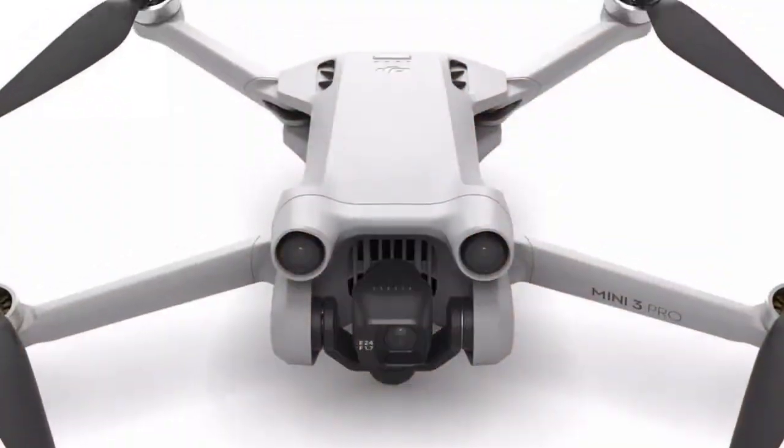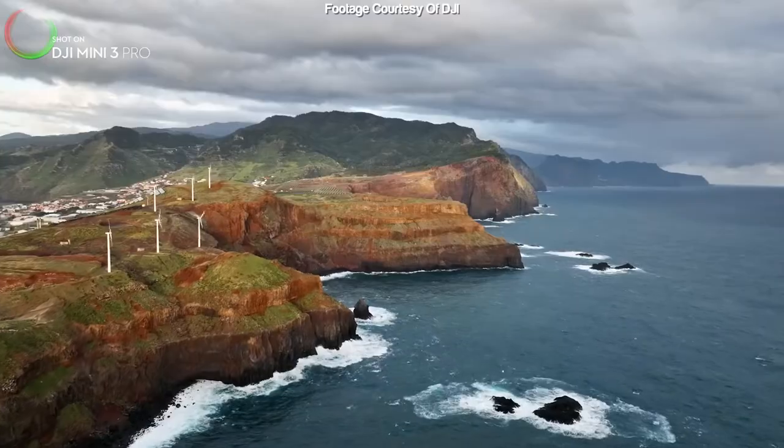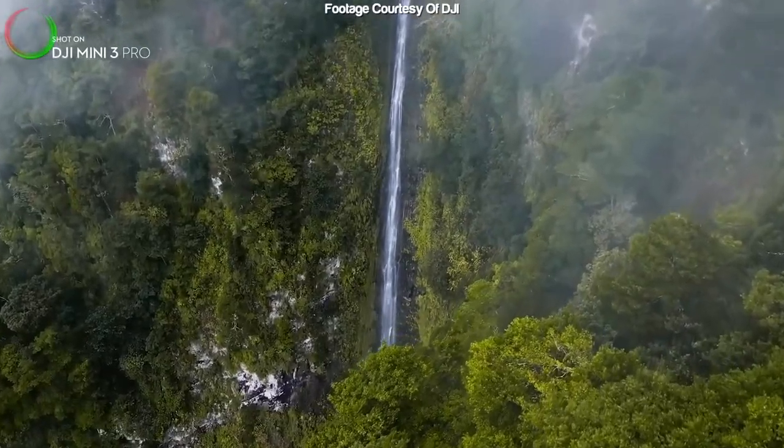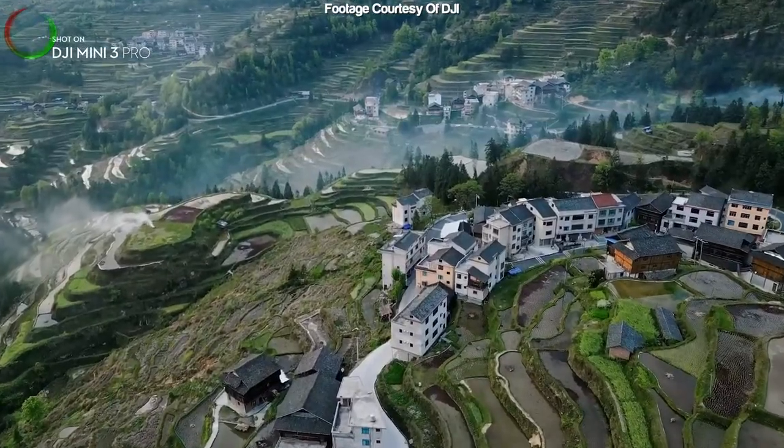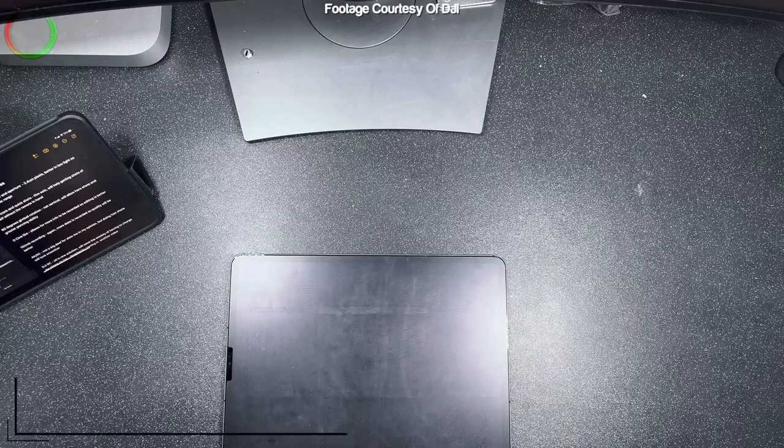Now yes, this is slightly different to the usual videos I post of cinematic content, but I was really excited about the Mini 3 Pro and I wanted to tell you which features I cannot wait to use. So this list isn't really in any order, but I'll start with the camera sensor.